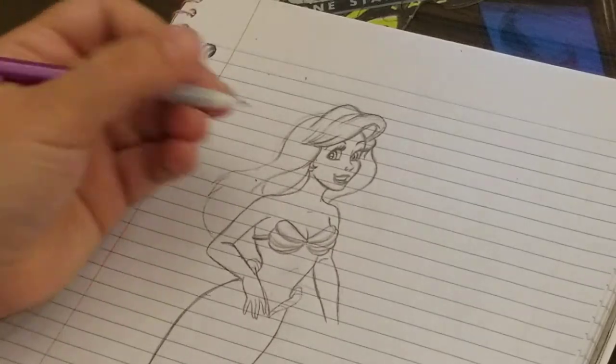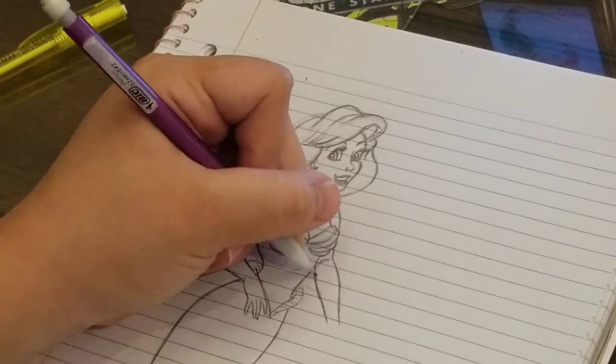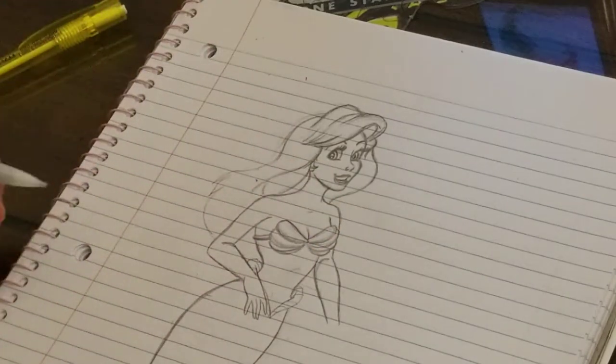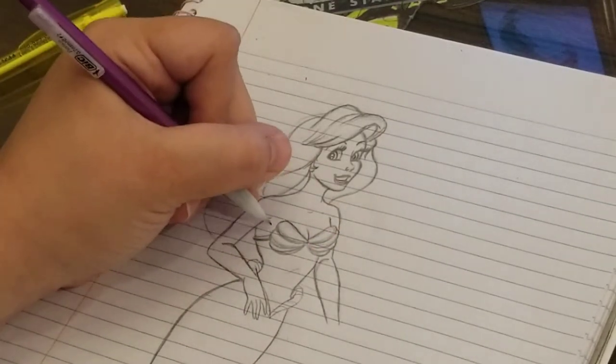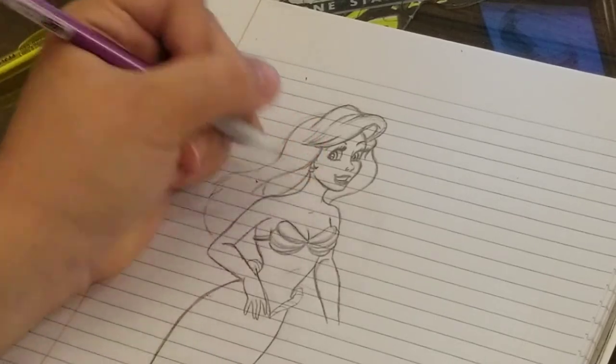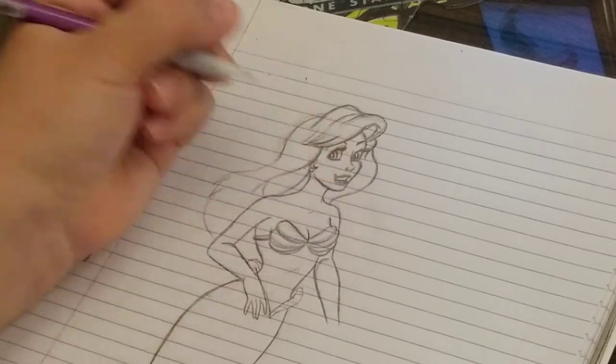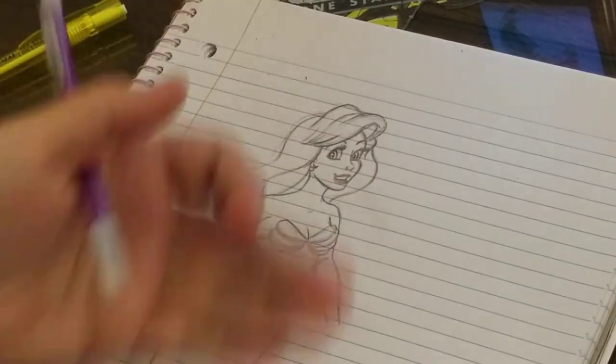So there's the crook of her arm. Disney's afraid to draw those curvy lines, but I'm not.